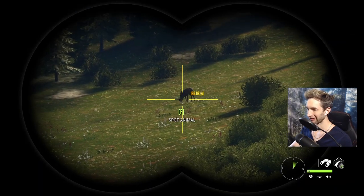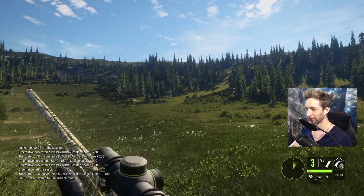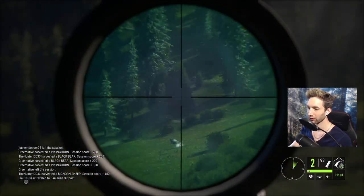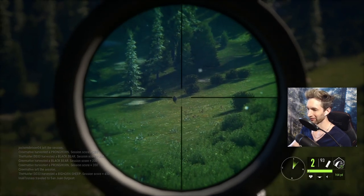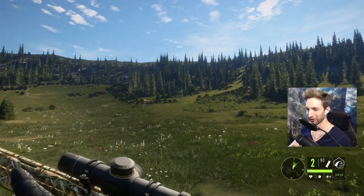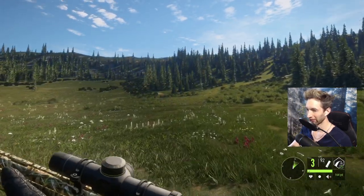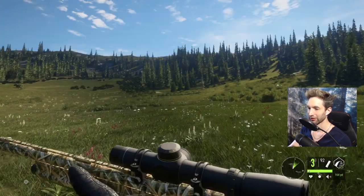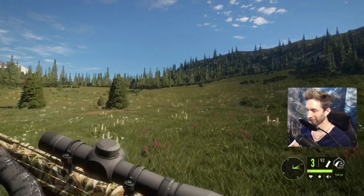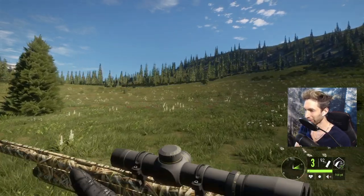I've taken a couple shots at 160 and every time I shoot high, so I want to try a 180-yard shot zeroed for 160 and just see if that's the range we need to hold for. That makes literally no sense — 180 yards zeroed for 160 and we hit that buck we never should have hit. Now I know 160 is more like 180. I've taken three different shots zeroed for 160 and every single shot goes right over the top, including that big bighorn sheep we just got.